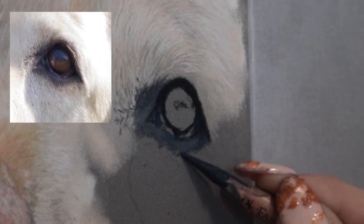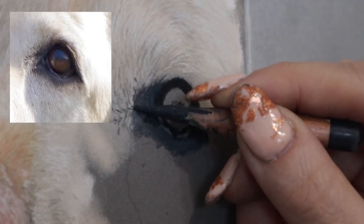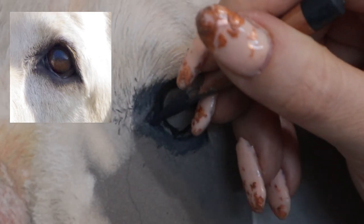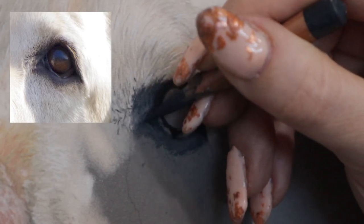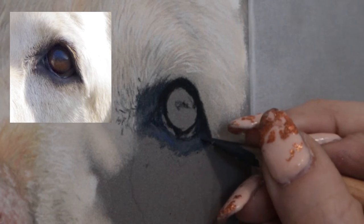I like to add details to the skin around the eye — it has its own texture, almost like a wrinkled texture in this one. As you can see, I'm adding blues, purples, and pinks to that skin around the eye just to make it unique and to have a greater variation of color.